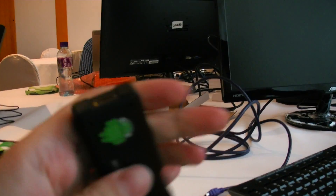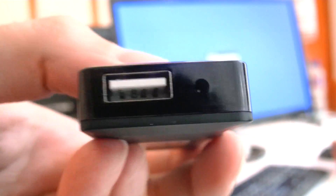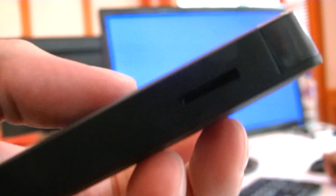Let me disconnect and just show the ports: mini HDMI, mini USB for power, USB host, and micro SD.